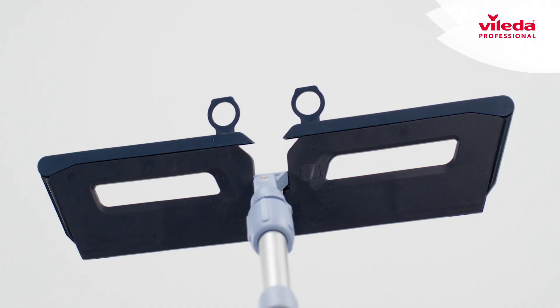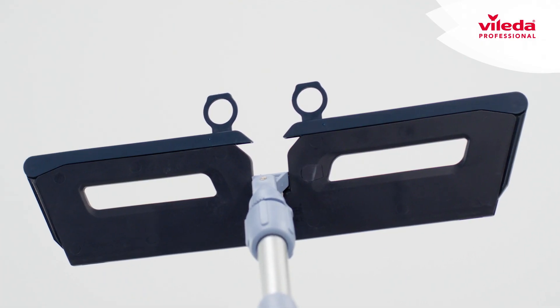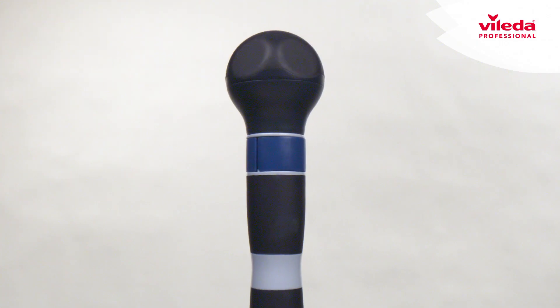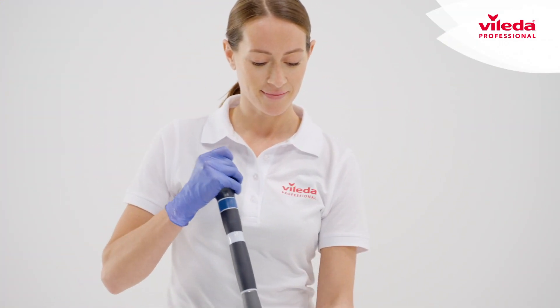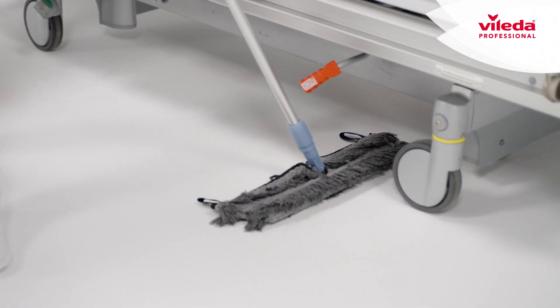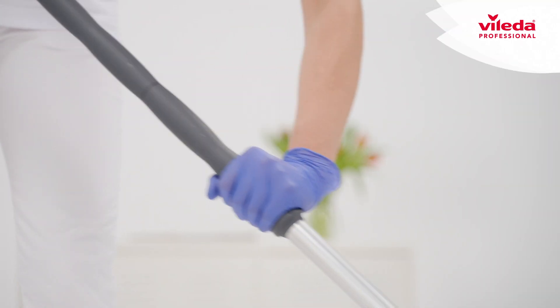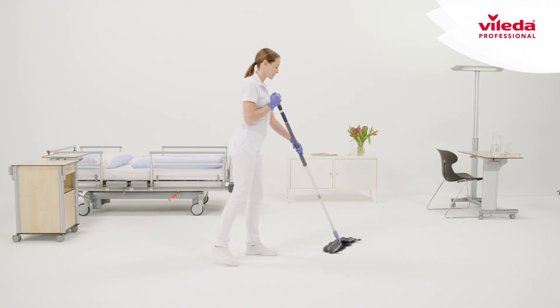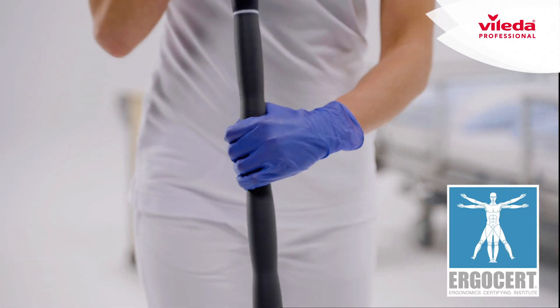Clean faster with touchless mop changes and less traps for dirt to hide. Superior ergonomics featuring a new spherical rotating hand grip allows easier ergonomic movement across the floor in all directions and restricted spaces. A comfort grip and grip stop maintain optimal physical positioning wherever and whenever needed. All elements — mops, handles, and frames — are synchronized as a certified ergonomic system.